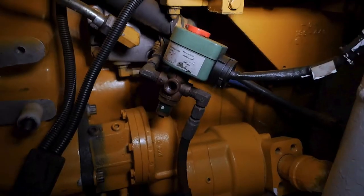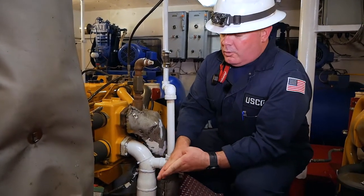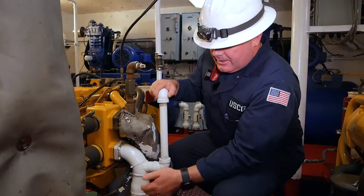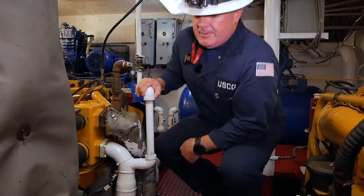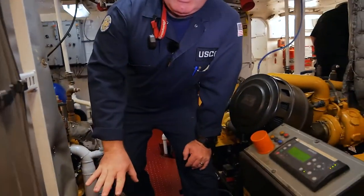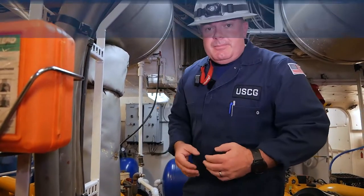We have our starter here. Starters can be electric, hydraulic, pneumatic, or mechanical depending on the installation. This one happens to be a pneumatic starter, which means it uses air to actually turn the engine to get it to start. We'll walk around and verify there are no electrical issues with the cabling. Once we're good from there, we can tell the engineer we're ready to start it up and begin testing.